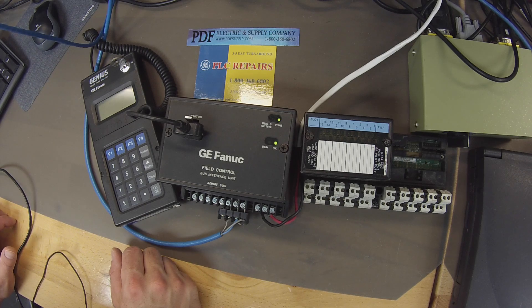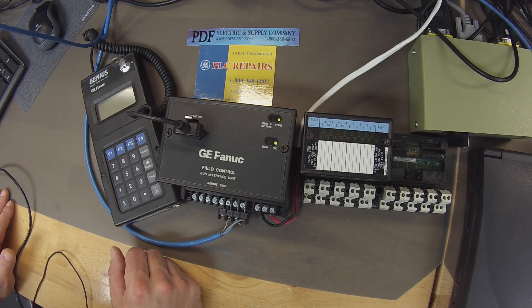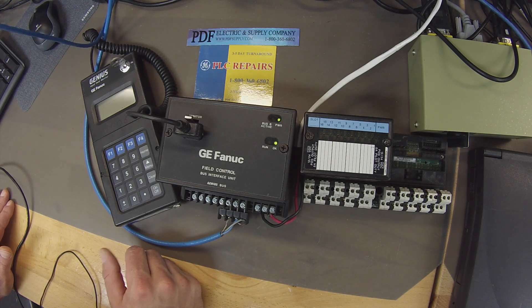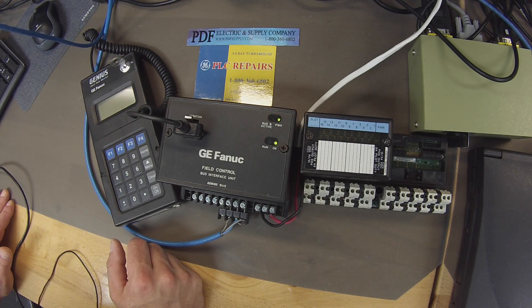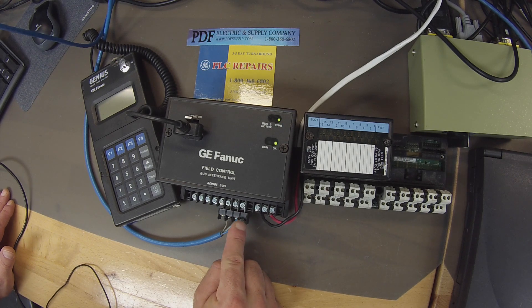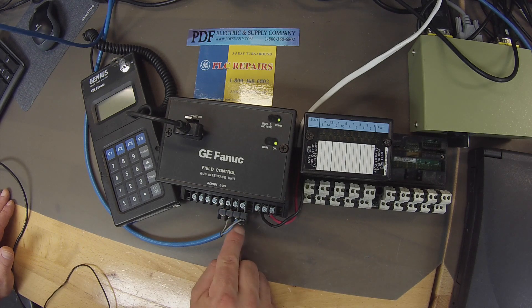Just a quick description of what I have here. On the 9030 side, I'm using a PWR330 power supply, a CPU374 plus and a Genius Bus Controller, that's the IC693BEM331. I have it attached to an IC693CHS3975 slot rack. For this test, you're welcome to use a different processor or different rack, but you will need to have the Genius Bus Controller. I have the Genius Bus Controller connected to my GBI through the serial A1 and A2, and I also have a shield. Make sure that you have a resistor — I'm using a 150 ohm resistor in between A1 and A2.